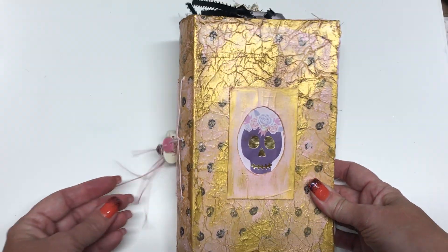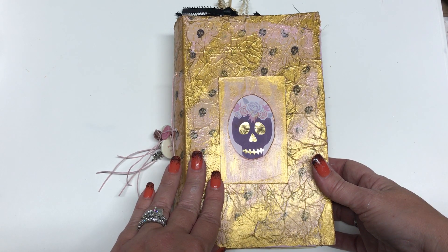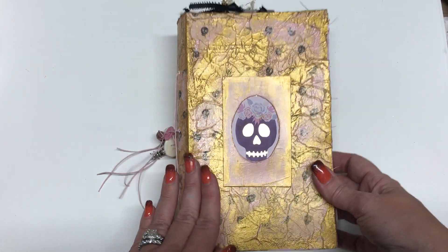All together it has three signatures with 40 pages. So if you count the front and the back, that would be like 80 pages.